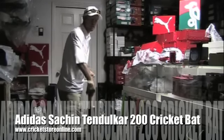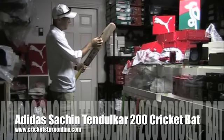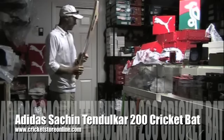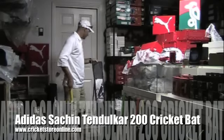It is about 2 pounds 12 ounces and that has got some serious edge. You're looking at about 1.5 to 2.5 inches on that edge. The bat comes with a toe guard and it also comes with the Adidas bat cover as well.